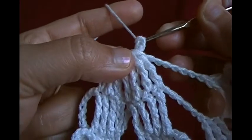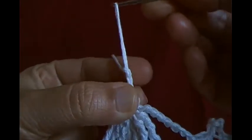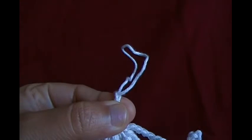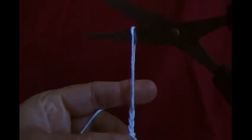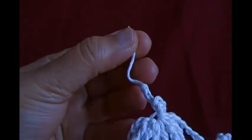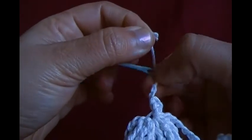Now I am going to chain three — one, two, three — and cut the string. Cut about one to two inches of string and pull it.